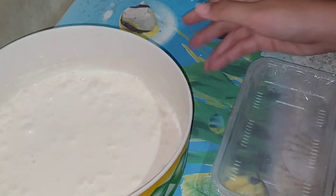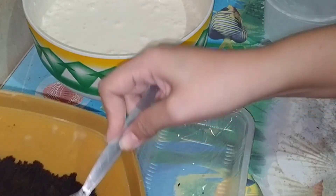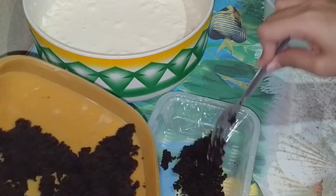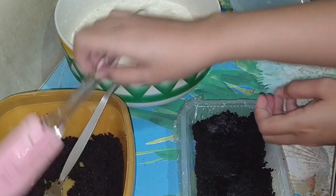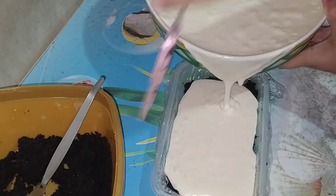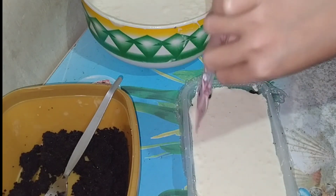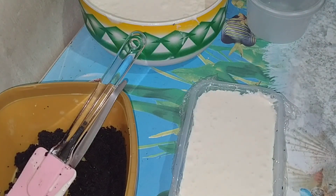First things first, maglalagay tayo ng ating crumbled cake mixture dito sa ilalim. Manipis na manipis lang. So ito na, ready na yung pinaka-base ng ating ice cream cake. Ngayon ay maglalagay na tayo ng ating ice cream mixture dito sa ating cake. So ayan. And then, nasa sa inyo na kung ano yung ilalagay nyo sa toppings nyo sa ibabaw. So I have here biscuits.